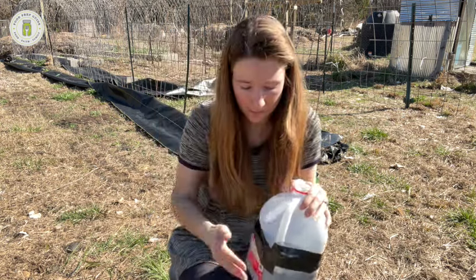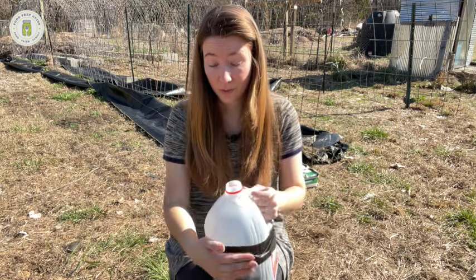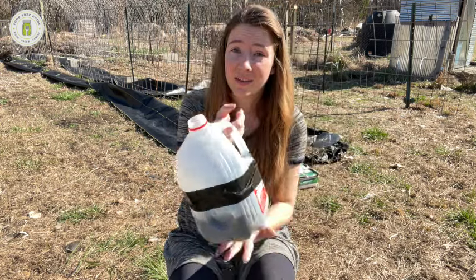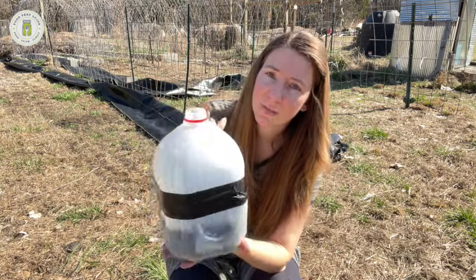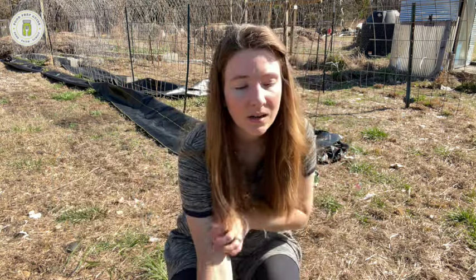We seal the jug so there's no airflow other than at the top opening — otherwise the soil dries out too fast. The jug is done and will sit outside. I'll put a stick through the handle to secure it. Rain gets in through the open top to keep it moist, and I'll water if it looks dry. For all those details — keeping them watered, managing pests, transplanting, what to do if a heavy freeze is coming — we have a Sprout to Supper course that covers all of it.